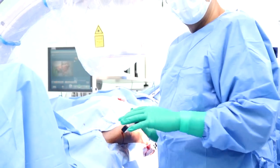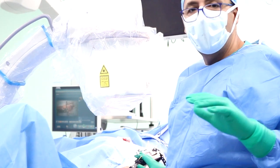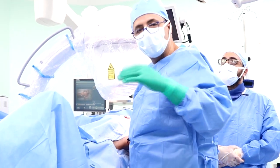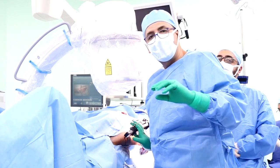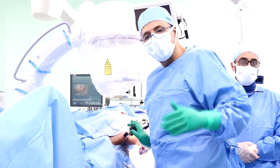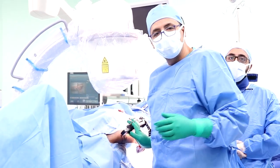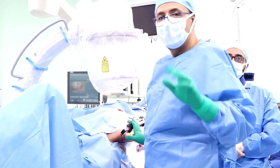We will now do a gradual release of the traction on the traction table and start the traction through the TRAIL nail, bringing the proximal femur down as far as we can — about two or three centimeters — to decrease the dislocation. Then we will start further distraction of the femoral head in the outpatient clinic.